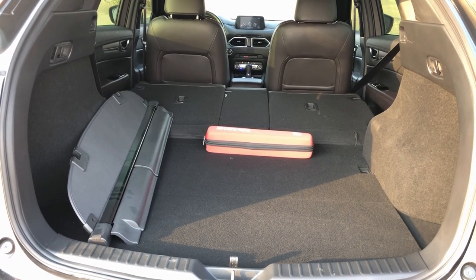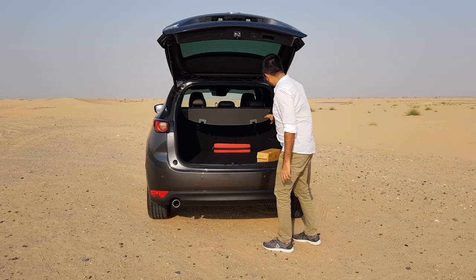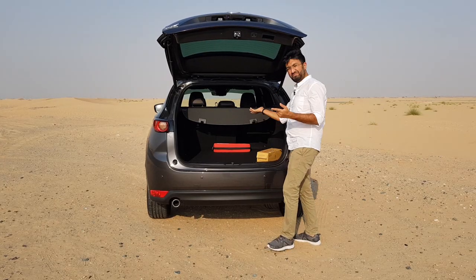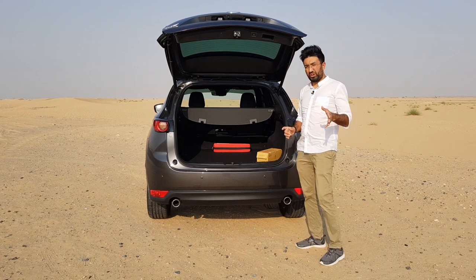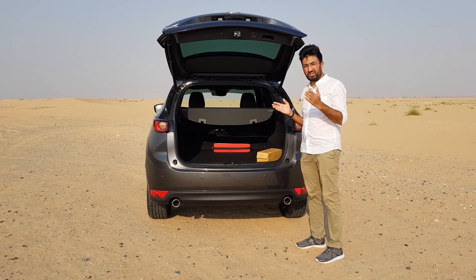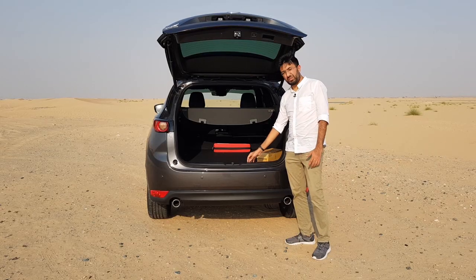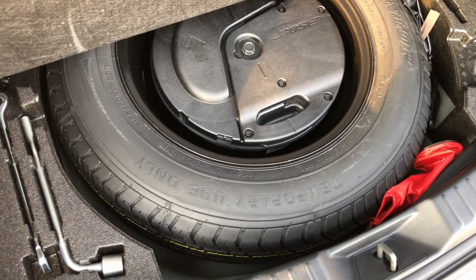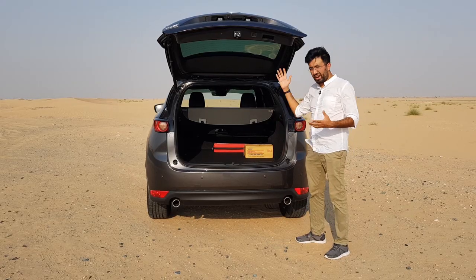Another cool feature is that the seats can be folded from buttons in the boot itself — they fold automatically in a 40:20:40 ratio. When folded down you get a boot space of 1,620 liters and it's relatively flat. There are scuff plates and a small lip. You also get a 17-inch spare wheel in the back along with the entire tool kit, so in terms of space this car is right up there.